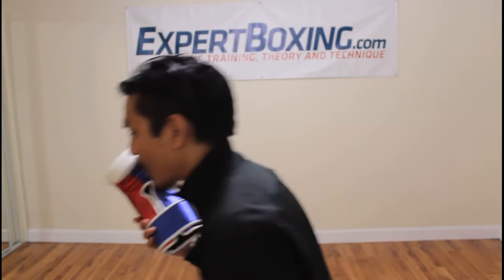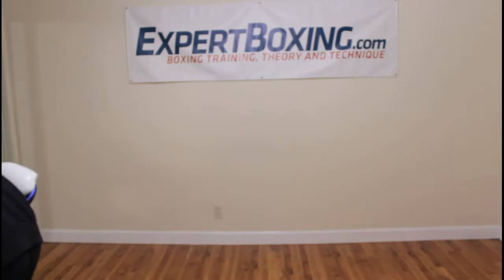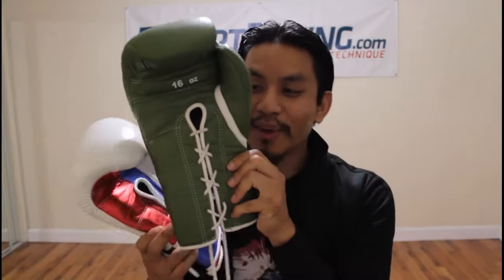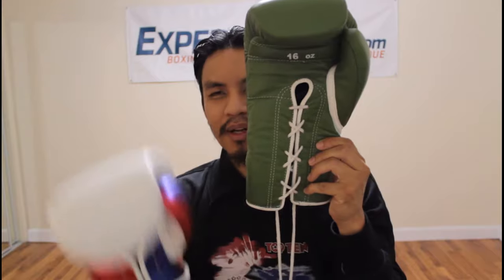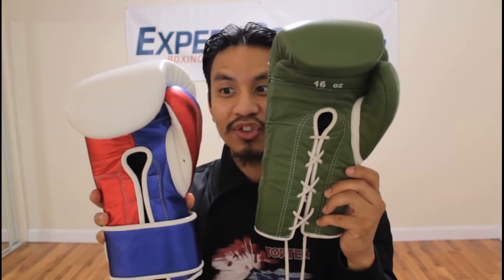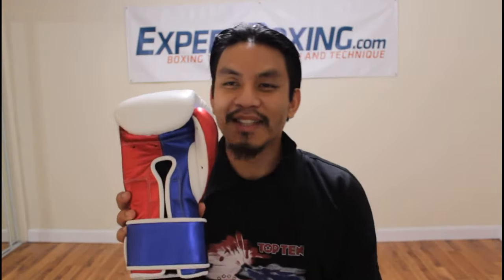I wish I could show you another pair of Pakistan-made gloves for comparison. Here we have a highly rated Ring to Cage glove. You can see the stitching on this one is like twice as wide — the gap between each stitch interval is twice as much. These Top Boxer gloves are very tight, double-stitched. This guy intended to have quality.